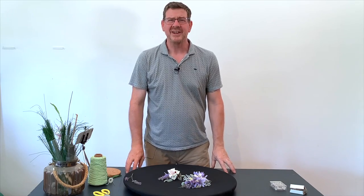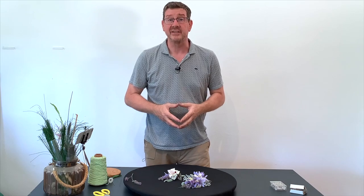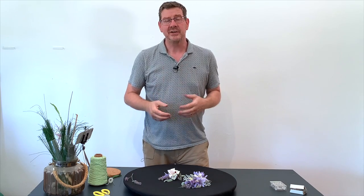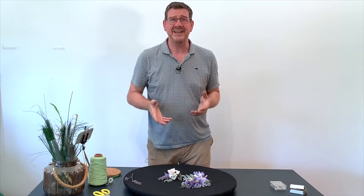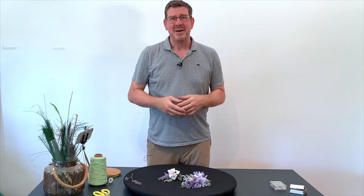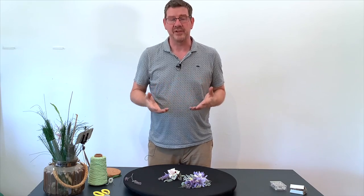Welcome to FlowerJS, my name is John MacDonald and today we're going to do something a little bit different. We're going to look at a basic floristry item which is a corsage. A corsage is something that people will wear to an event, whether that's a wedding or a gala, but really it's like wearing a brooch or a piece of jewellery except it's with flowers.